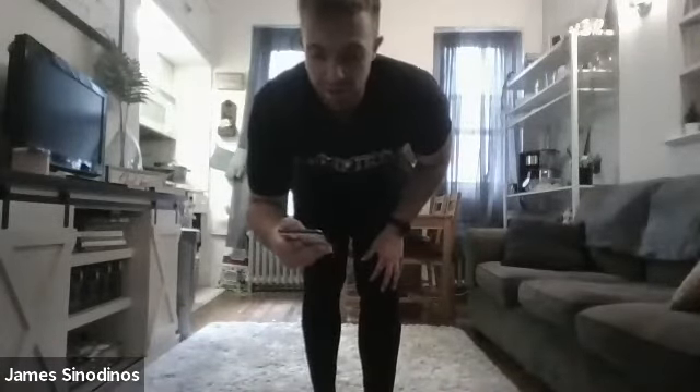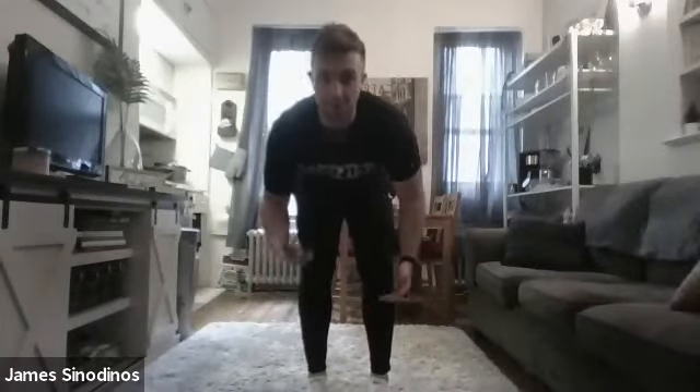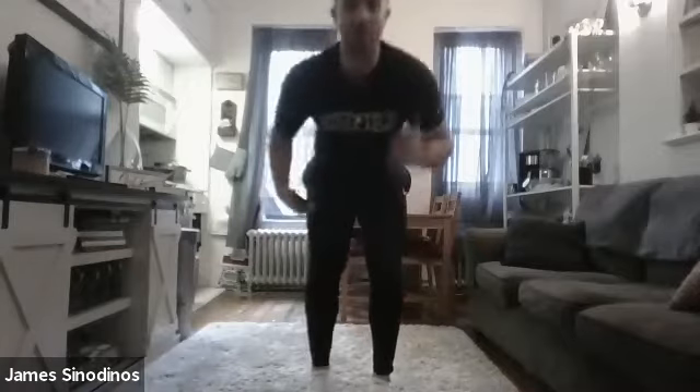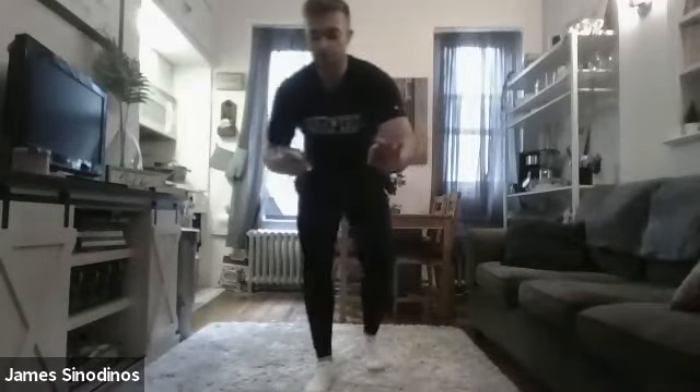Now higher — shins. Get up to about shin height with your feet. And now drive all the way up to your knees. Speed all the way up to your knees. Get high — this is like a high knee. Move those arms as fast as you can. 3, 2, and 1. Nice.